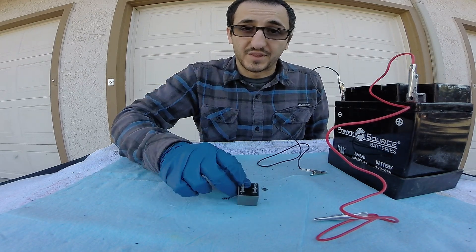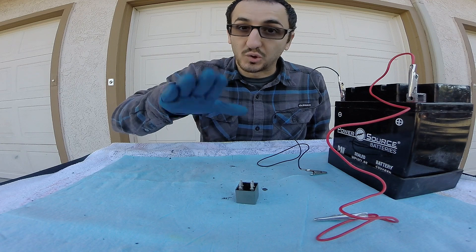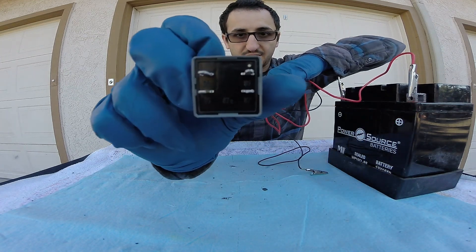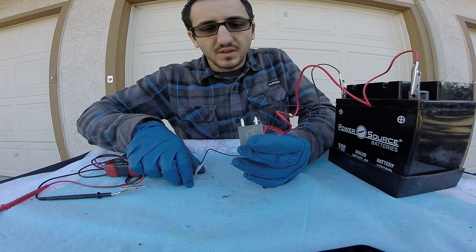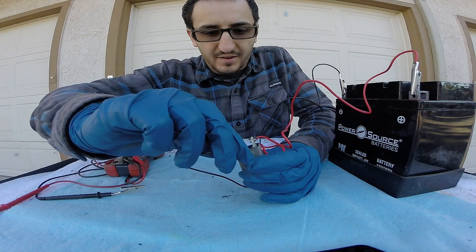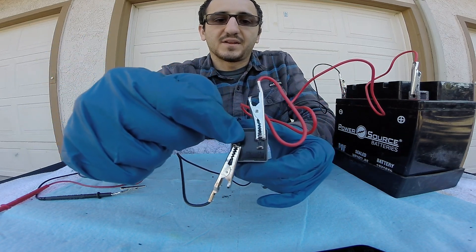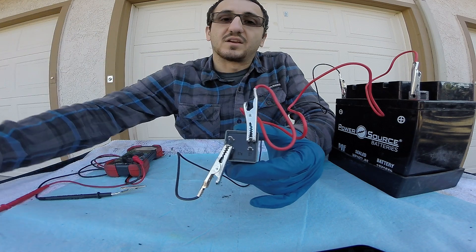To test this we're going to start off with the click method. With the click method we're going to be listening for the solenoid to click and to close the bridge gap. We always start off with our powers and grounds — we're going to power up at pin 86 and connect it. If we hook up our pin 86 power and our pin 85 ground, that's going to allow the power waiting at pin 30 to cross the bridge to pin 87, and that's going to allow the power to shoot through 87 and go out to the components.